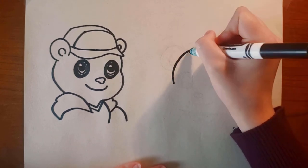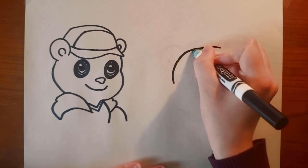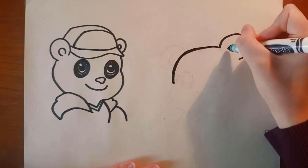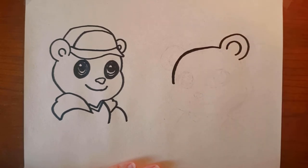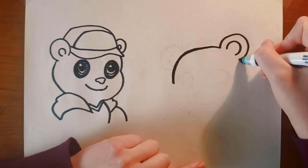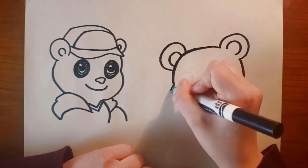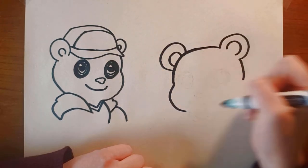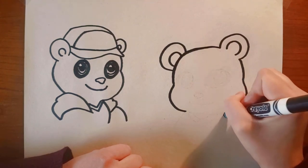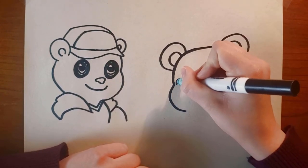And next for Shireen, I'm actually going to start with this big, big old curve for the top of her head. Then I'm going to draw her first ear, which again is just like an unfinished circle with an unfinished circle inside of it. Next I'm going to draw the side of her face, and her other ear. And next I'm going to draw her cheeks — for her, both of her cheeks stick out.